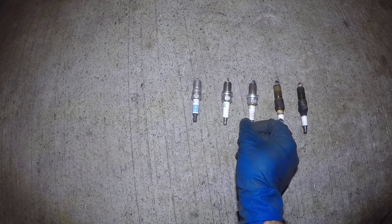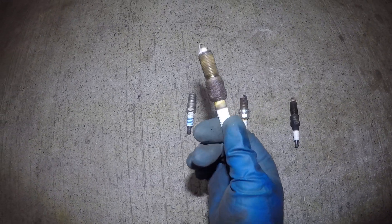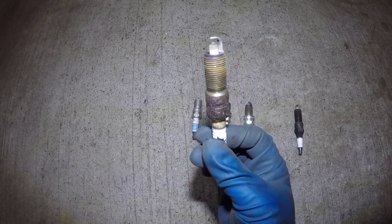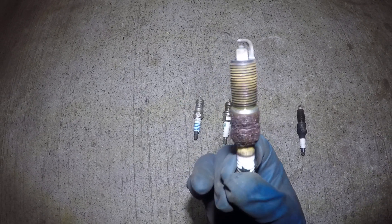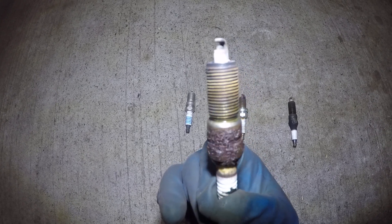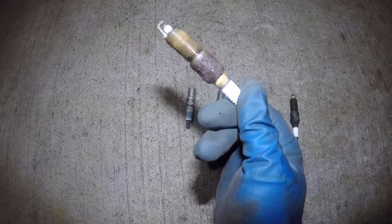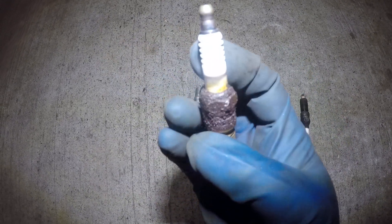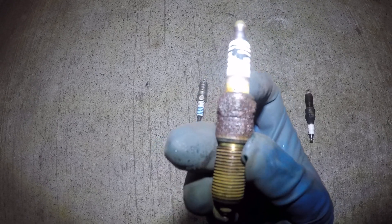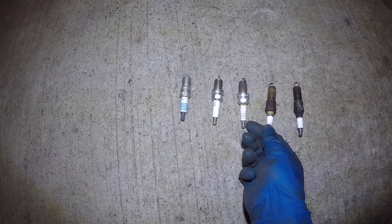Going further, this plug has probably been in the car about 10 years. The tip doesn't look so bad, but the electrode right in the center is shot — the camera might not pick it up. This plug had oil leak into it, it was misfiring, and look at the discoloring in the back. Again, something I wouldn't worry about cosmetically, but it's a clear indication it's time for it to go.